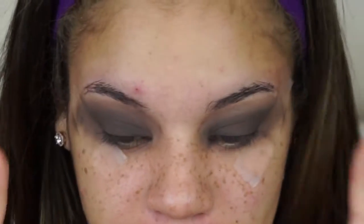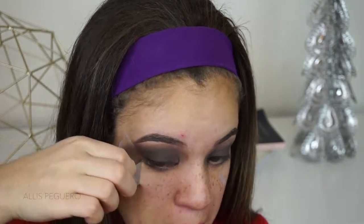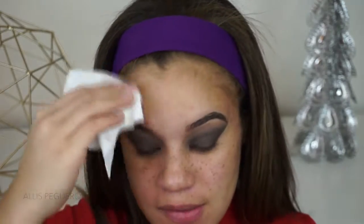I'm going to go in and do my brows really quickly off camera, because they are driving me crazy to see them like this. All right, so now that my eyebrows are done, I'm going to go ahead and take the tape off, and you guys are going to see how snatched that edge is. I'm just going to take off all the excess fallout and just make sure that my face is nice and clean and eyeshadow-less.